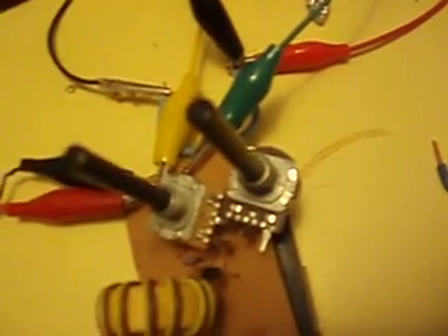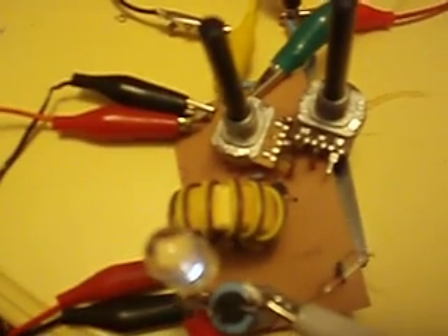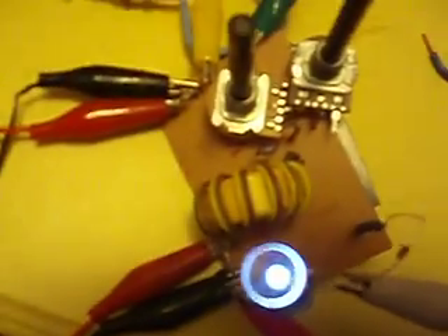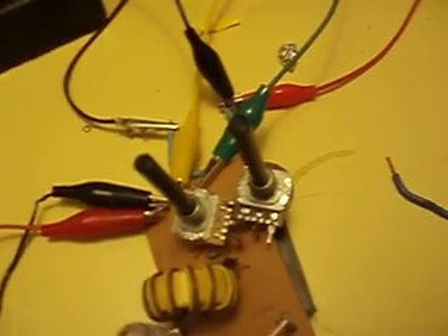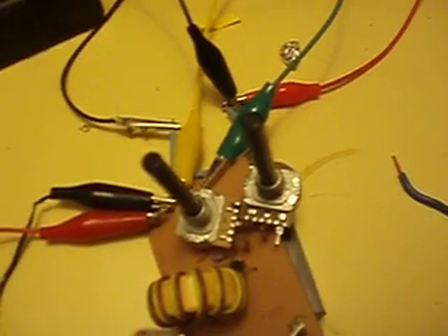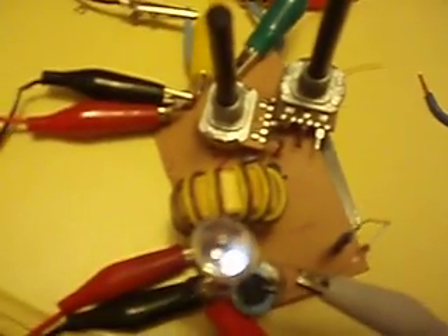I made a new toroid which seems to be working much better. How does one measure without a great scope? That's the question. I don't know if this is over-unity, but for me it's drawing very little and still producing 2.44 volts and lighting up an LED — that's pretty cool. My resistance is 1 megohm and 470K ohm resistor in series, so 1.5 megohms.